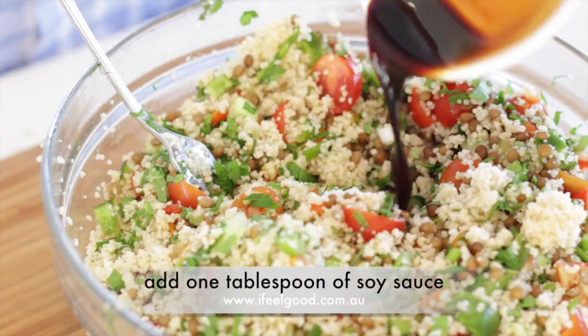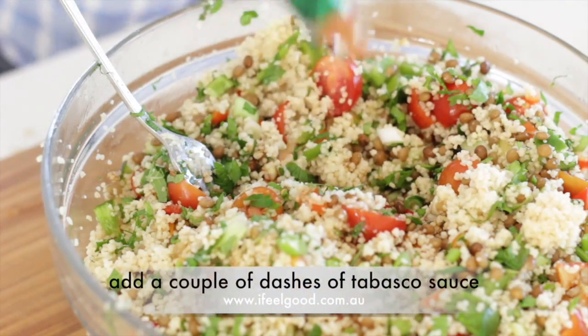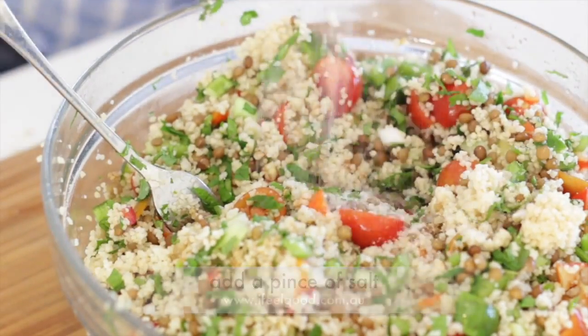Add one tablespoon of soy sauce. Add a dash of Tabasco. Squeeze in the juice of one lemon. Add a pinch of salt and mix well.